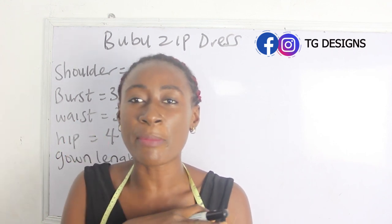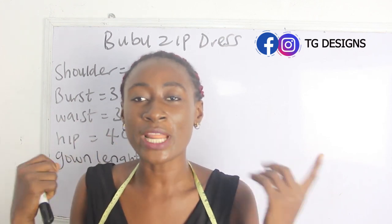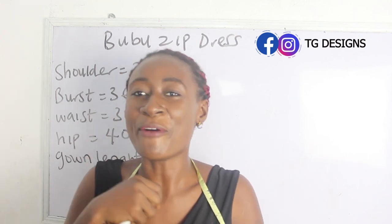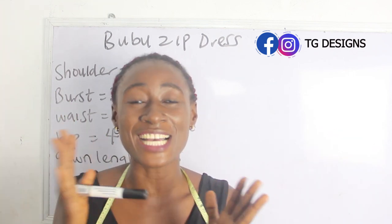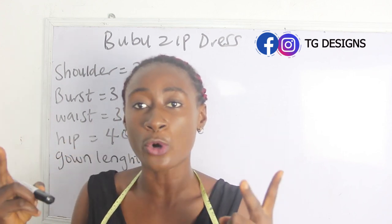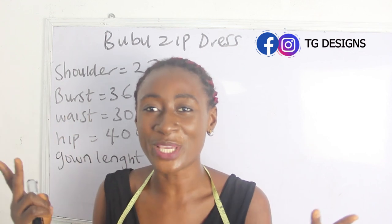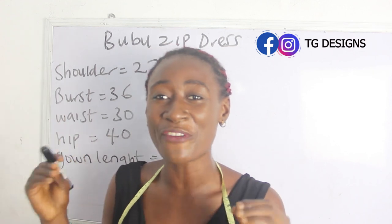One thing I really love about this bubu dress is that it can serve as both a jacket and a dress. When you zip up, you have a dress, and when you zip it all the way down, you have a jacket. This is especially great when you have two occasions in a day — it's one dress that works for both.